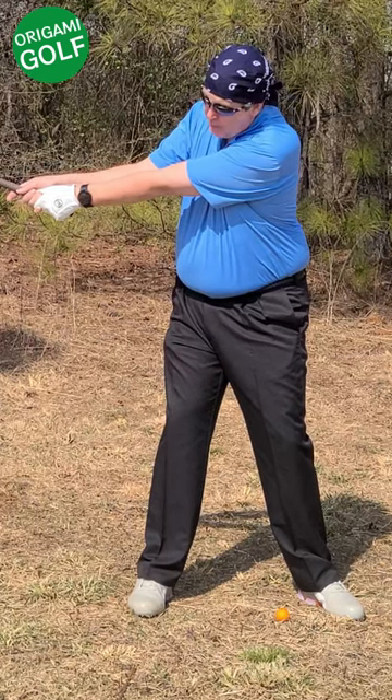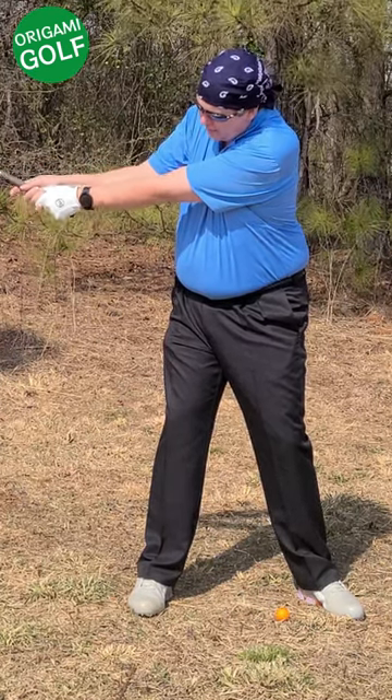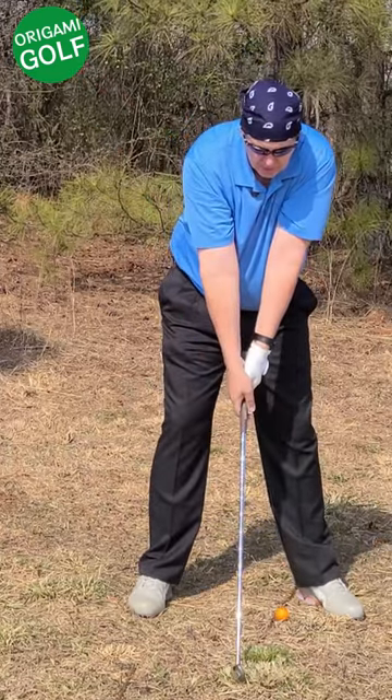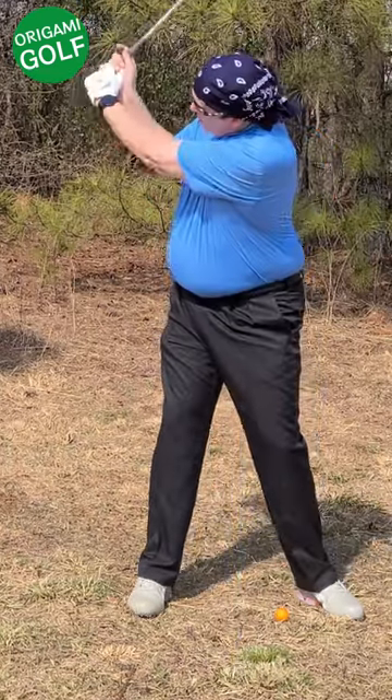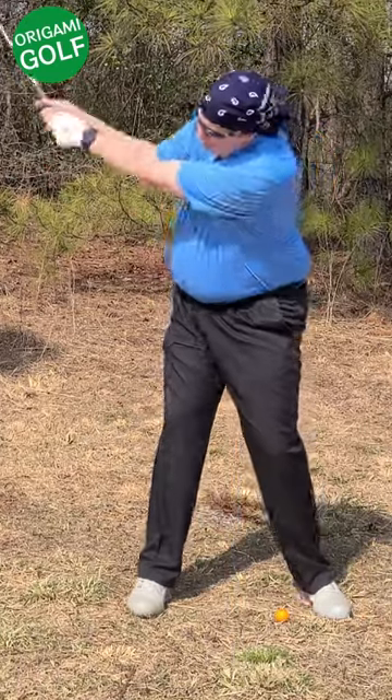There's a lot of force built into that club head, and if you're not cocking your wrist, something's going to bend — and it's going to be your arms. You just can't throw the club up there and not cock your wrist.